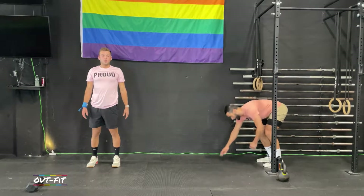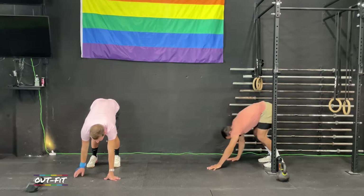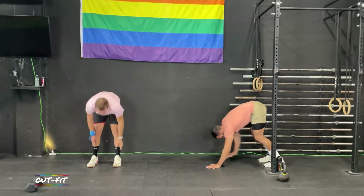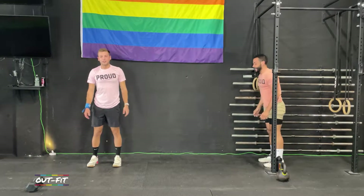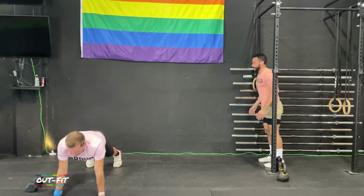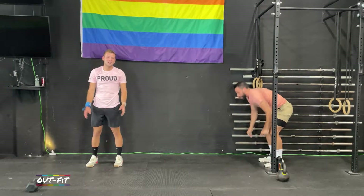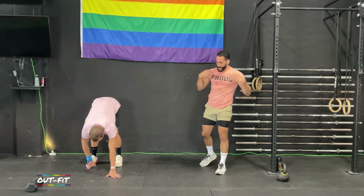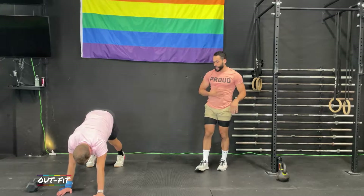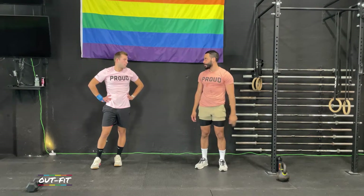Todd shares some news: he's almost at a point where his medium shirts aren't fitting anymore. Cole responds with some sympathy — it really affects your wardrobe. Todd explains the problem: if he goes to a large, it'll be fitted at the shoulders but baggy in the middle, whereas a medium is fitted all the way through. It's a first-world problem but it matters.